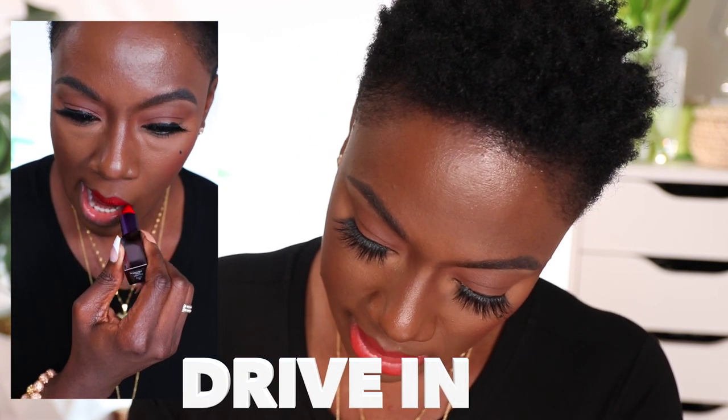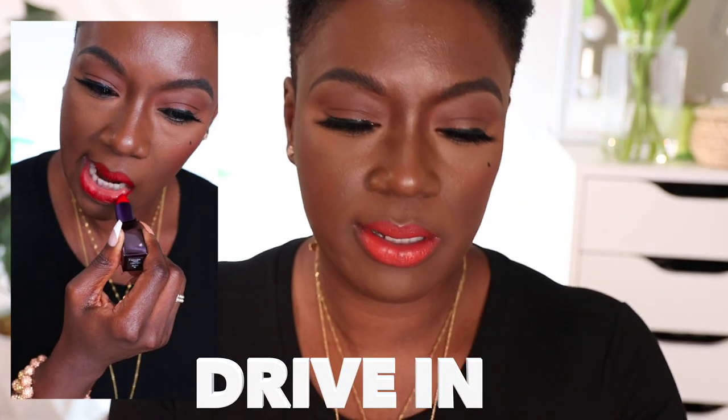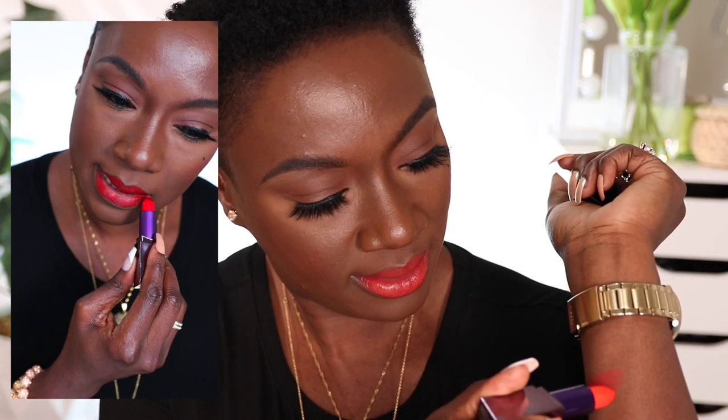So the next color I'm going to swatch is Drive-In. Let me just go ahead and swatch it first. Here's Drive-In. Isn't that a beautiful red color? I really love it. Drive-In is cream, and Elote is matte.